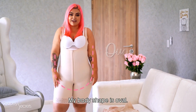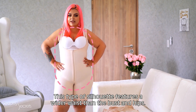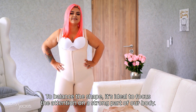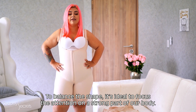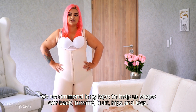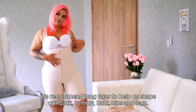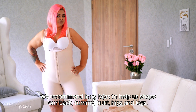My style of body is oval. This type of silhouette has a wider waist than the shoulders and hips. To balance the silhouette, the ideal is to focus on a strong point of our body. You can also use a garment that is long enough to mold your back, abdomen, muscles, glutes, and legs.